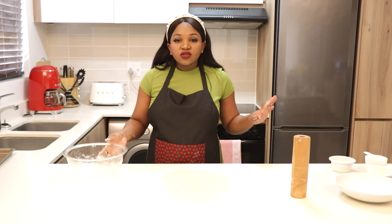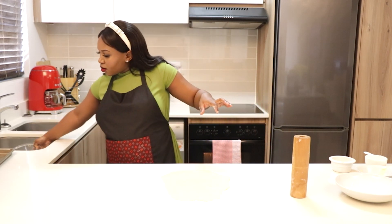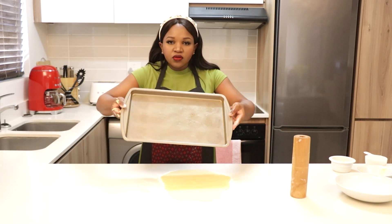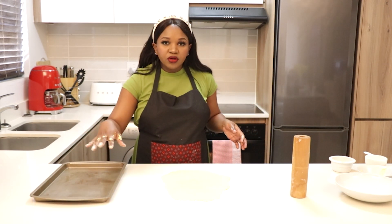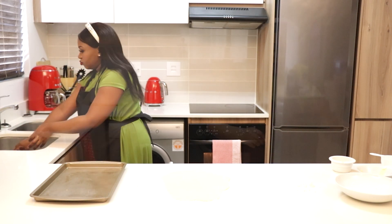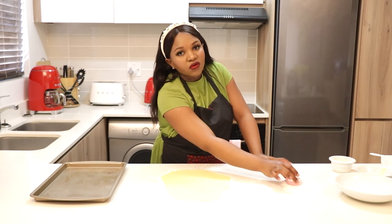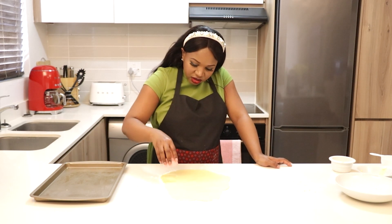I'm going to start cutting the dough. I've also greased my pan — always make sure your pan is greased, or you can use baking paper so the cookies don't stick. I'm using this small little cutter, and always make sure you dip it in flour first before you cut your biscuits.